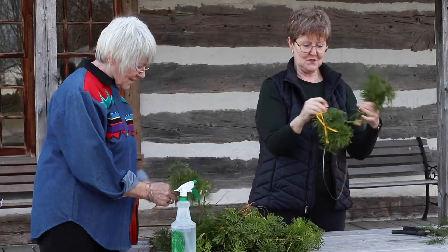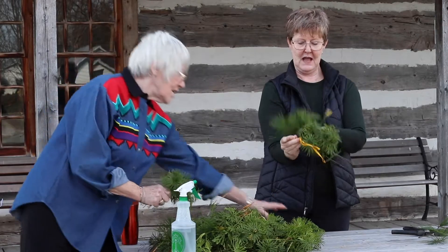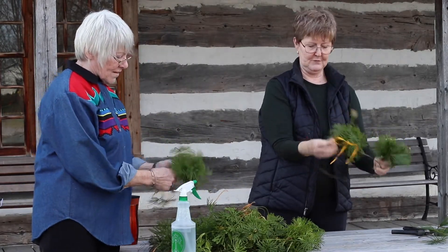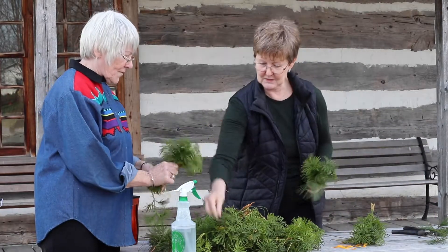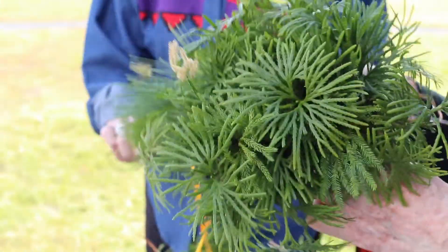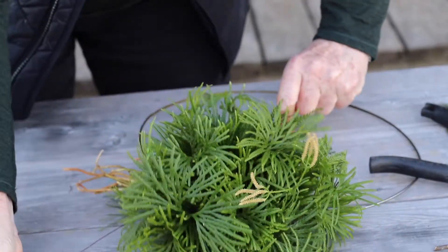I've got the first little bouquet wired on and now the next one you sort of angle them this way and then the next one that way, and then it will make a full wreath. Eleanor will make the little bouquets. When making the wreaths some would wrap the wire in a spiral very tightly, but I could never master that so I crisscrossed my wires.